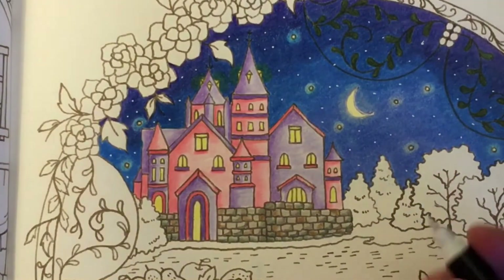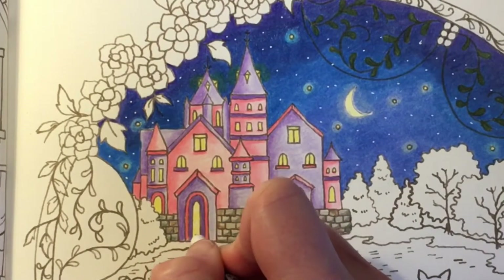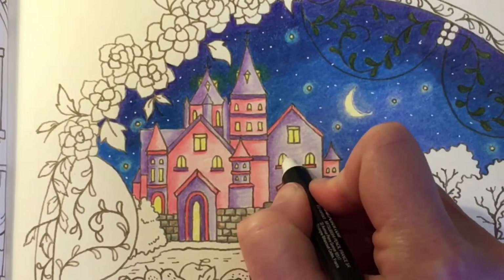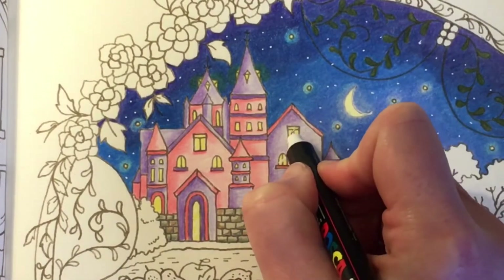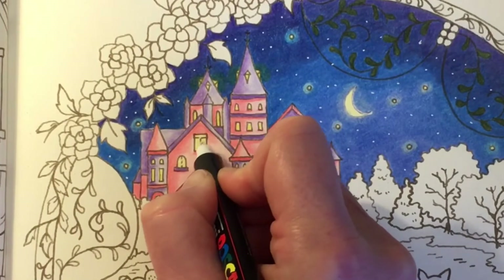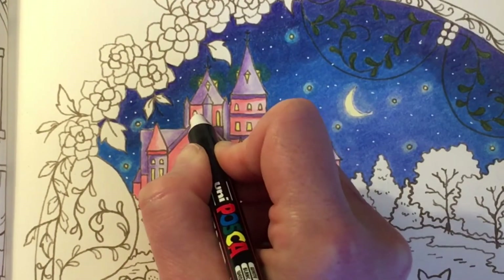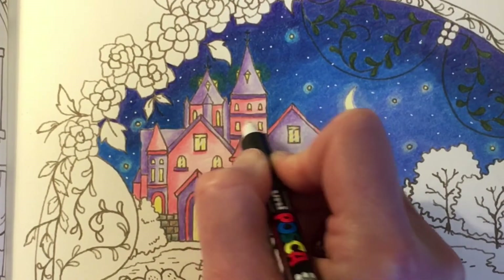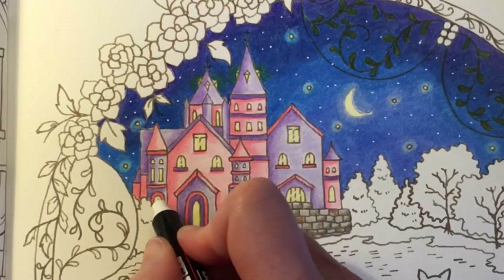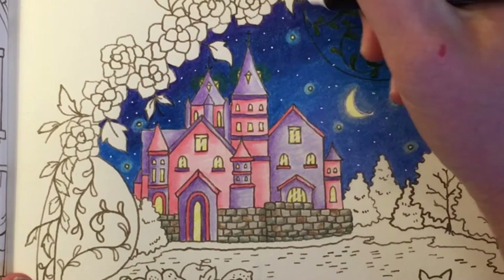Next, using our Posca pen, I'm just going to add some reflections in the windows — just little lines in a diagonal — and go over the window frame as well so it looks like there's a bit of light coming out. I'll do little tiny ones in these little windows, some in this door, and then add some highlights where we've left the lighter color.